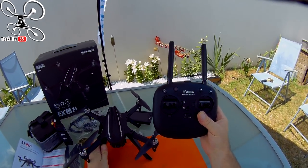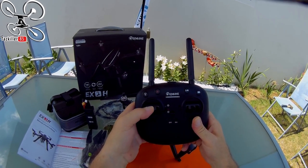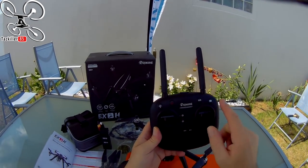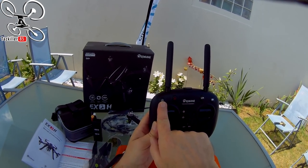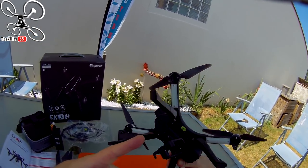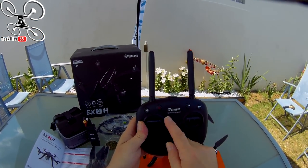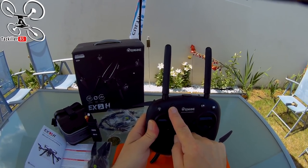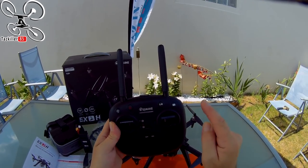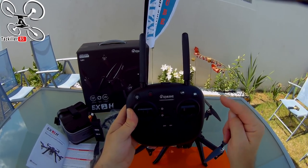La radio en mode 2 : on a ici un retour de force, ça veut dire qu'on est en maintien d'altitude. Le petit bouton au-dessus active ou désactive les LED en dessous du quad — les mêmes LED que sur les Bugs, bien lumineuses, visibles de loin. Mise en route avec un appui simple, extinction des moteurs avec un appui plus long. Deux vitesses de vol, prise de photo en appui simple, ou vidéo en maintien deux secondes.